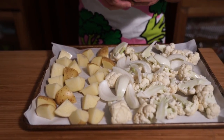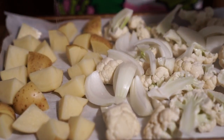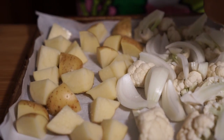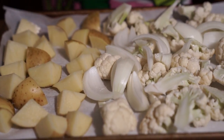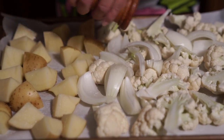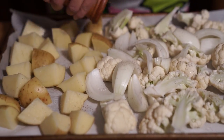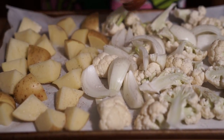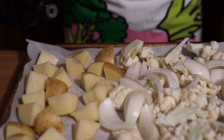And now just salt and pepper — I don't know exactly how much, maybe a teaspoon or so — and some olive oil, about two tablespoons altogether.